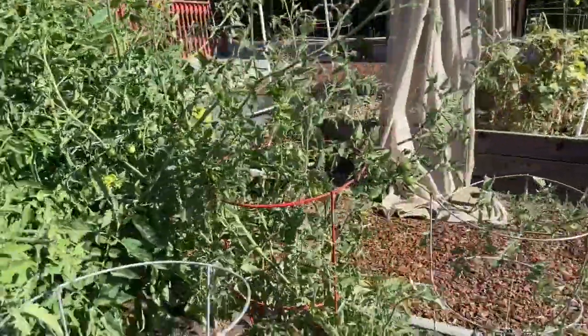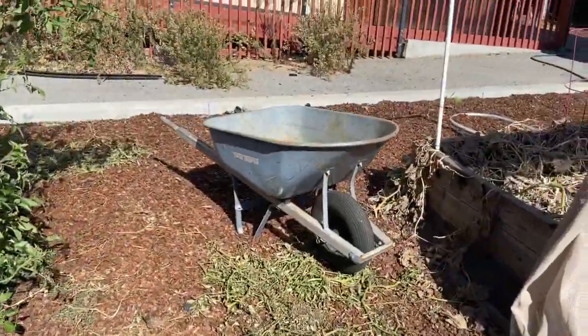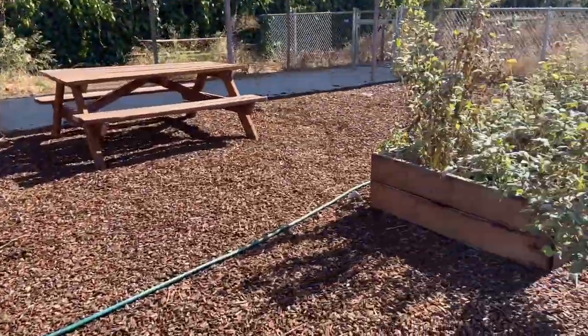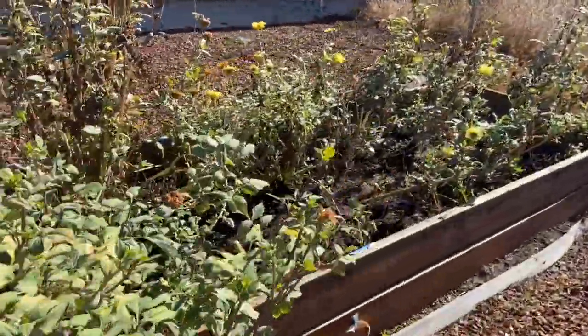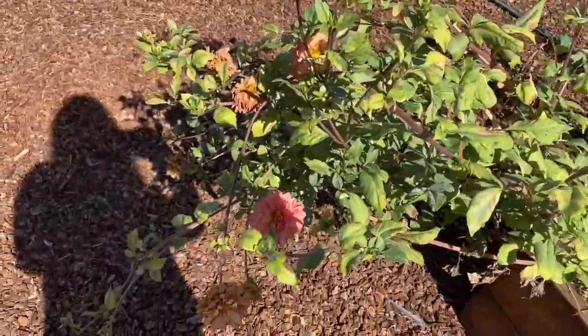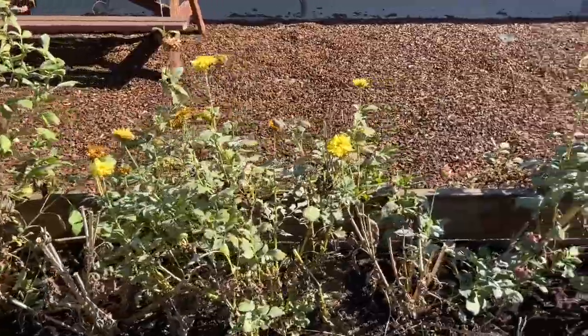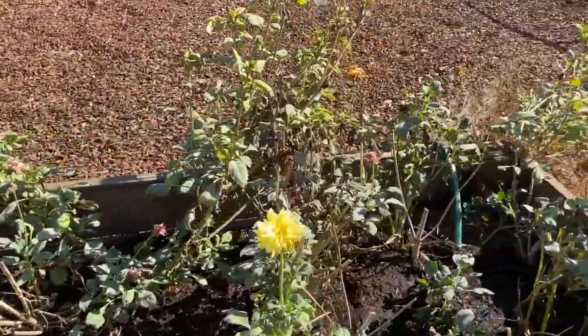I'll make room for new plants and put them in the wheelbarrow right here. And then I'm going to show you real quick the dahlias that are still flowering. I'm going to leave them.